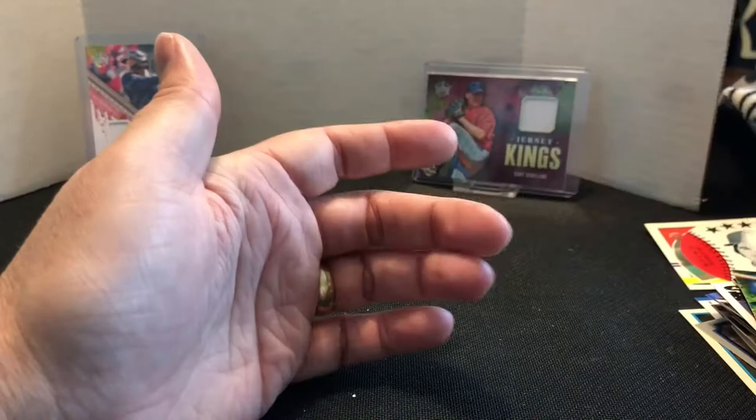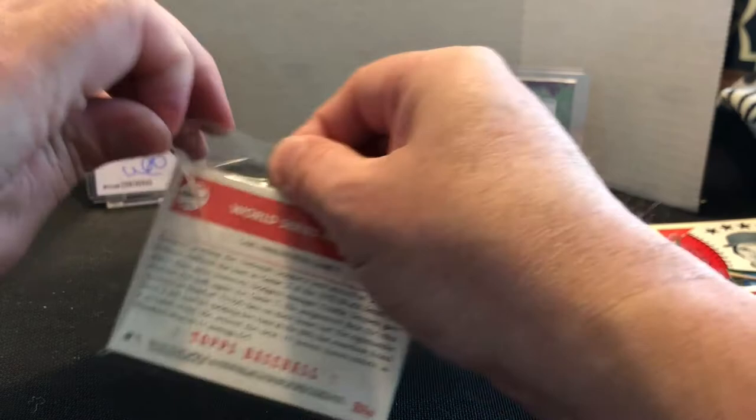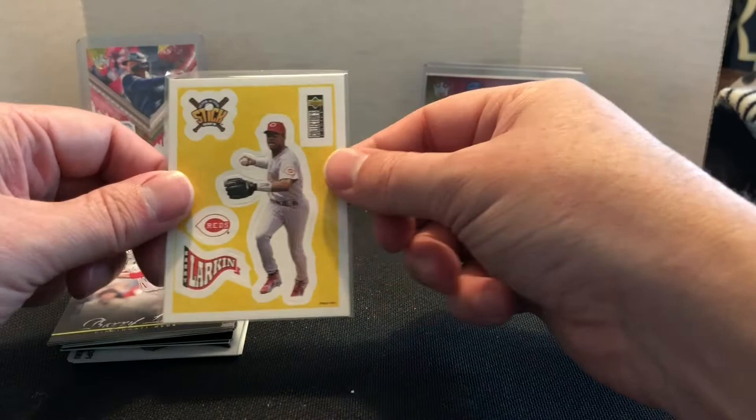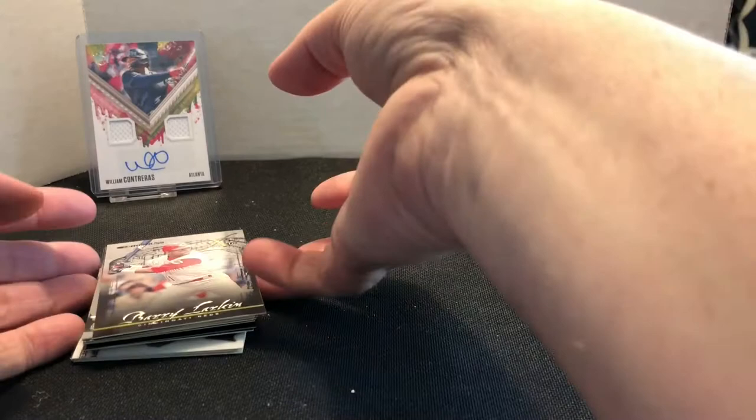Let's go ahead and get into the second team bag here. Nothing is going to be huge, but just a lot of players that I personally collect — just filling some gaps in my collection. Of all things, we got a Collector's Choice sticker Larkin sleeved up.